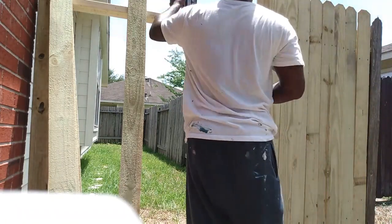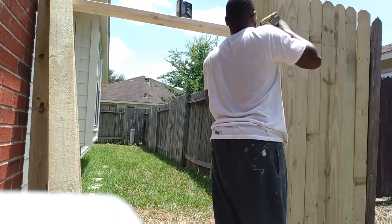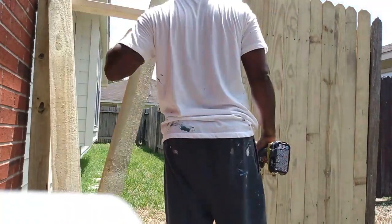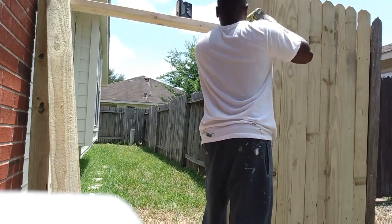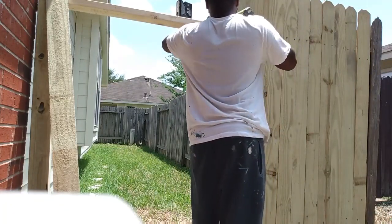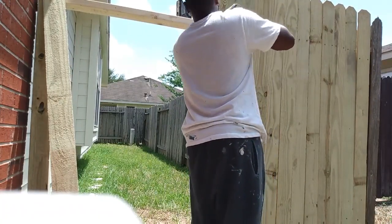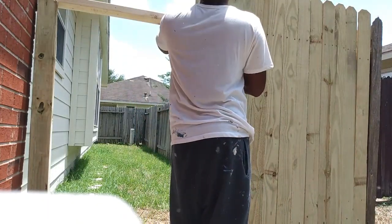I did this work for a homeowner I'd worked for before — she owns two or three different rental houses. This is a rental house, so you've got to keep on top of repairs. Once things happen, you gotta knock it out because it can eventually cost the homeowner money.